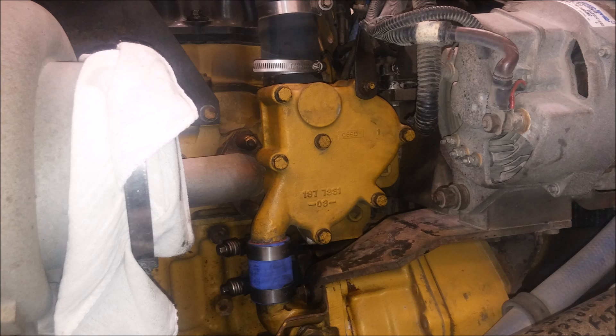Here we have our remounted thermostats, and that's pretty much all there is to remounting and installing thermostats on a CAT C-15.